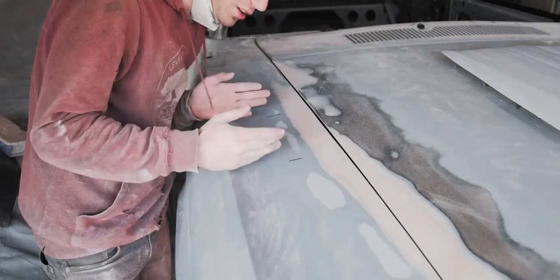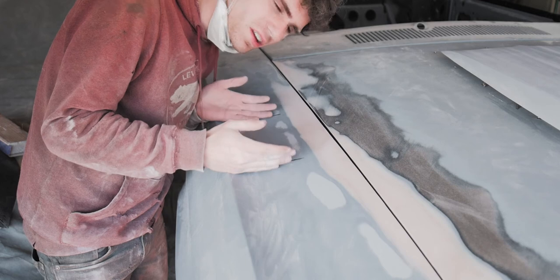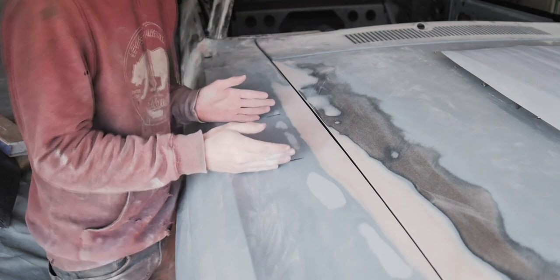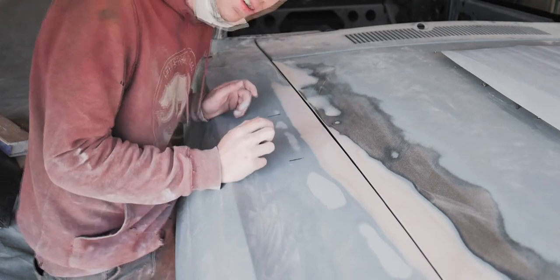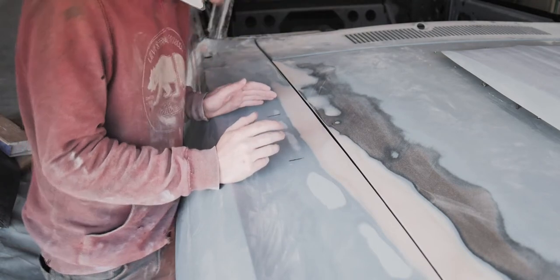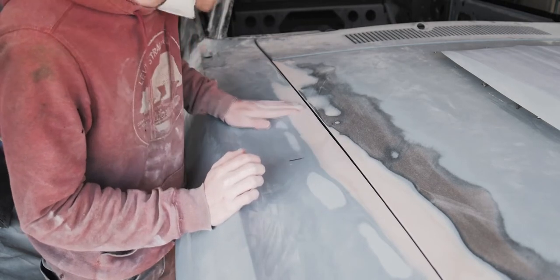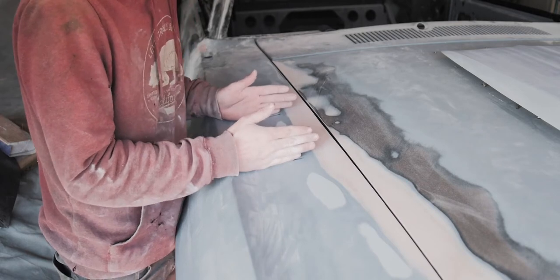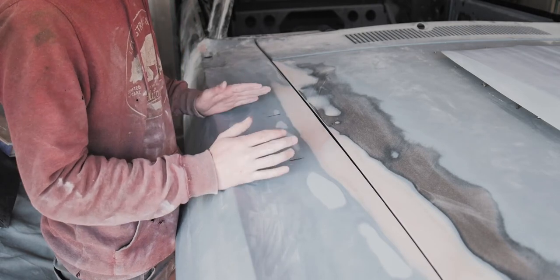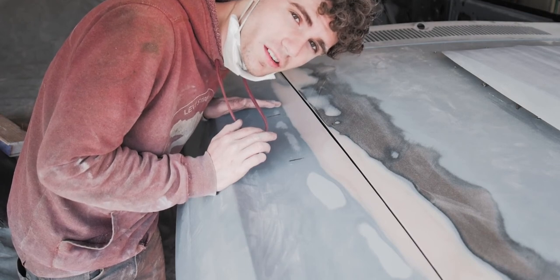These lovely marks right here that I've placed — you're probably asking yourself why they're here. Well, I put a screw in the fender because it wasn't in before, and this lovely dip just appeared right here. I think I'm going to throw the car away and go to college.